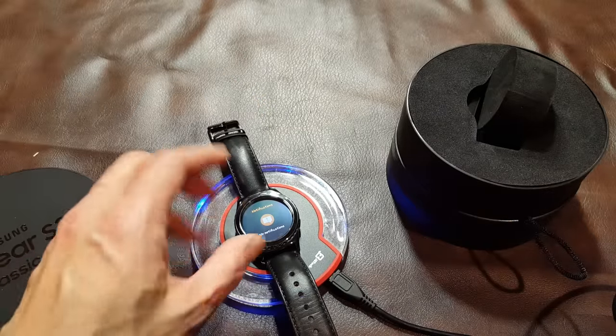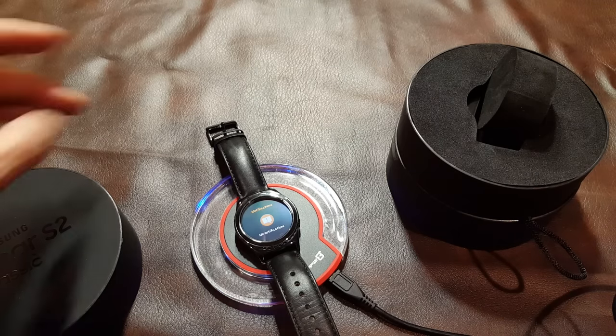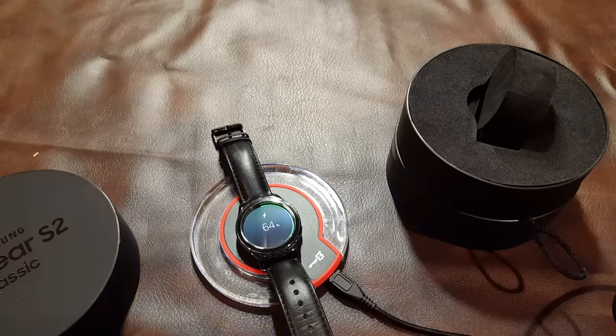This is the wireless charger I use for my S6, and you can see that with proper placement it will charge the device — the flashing is indicating that it is still charging, although we're not entirely sure. So it's probably better to get a cradle-style wireless charger, but as I said, in a pinch go for it.